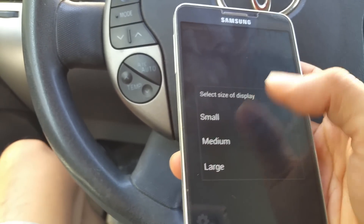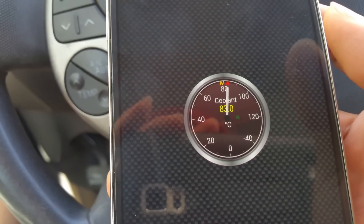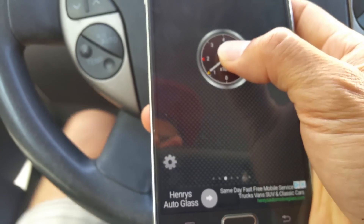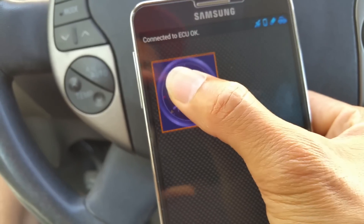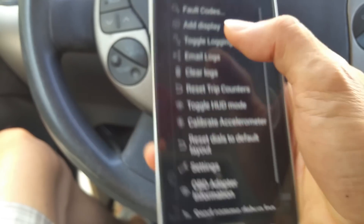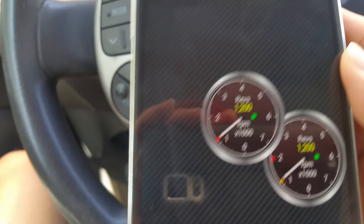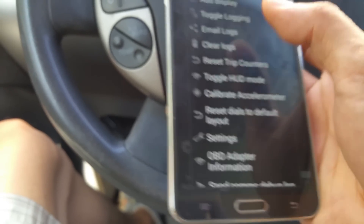If you want engine cooling temperature, you can show your engine temperature. If you want to move things around, hold it down and click on move — you can click on move display and maneuver around. If you want to add another display, you can go ahead and do that. Let's add another engine RPM dial — now I've got two dials. You can keep adding more.